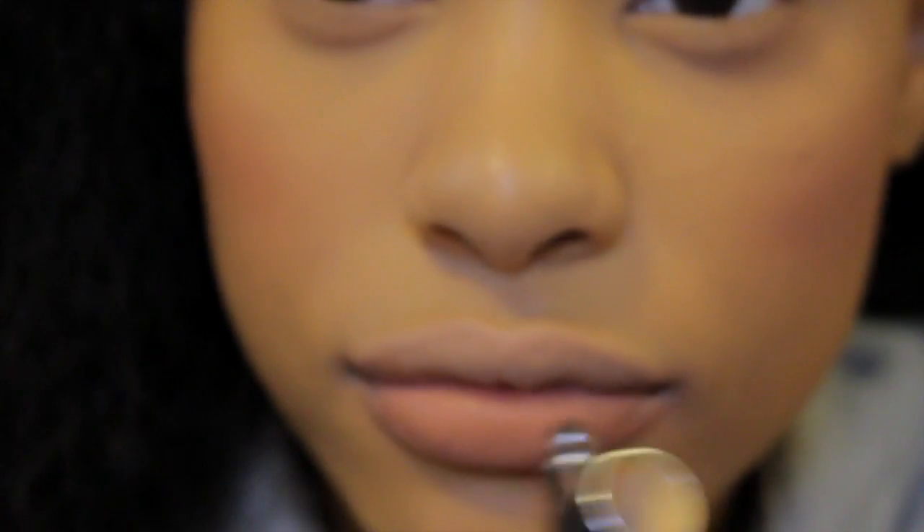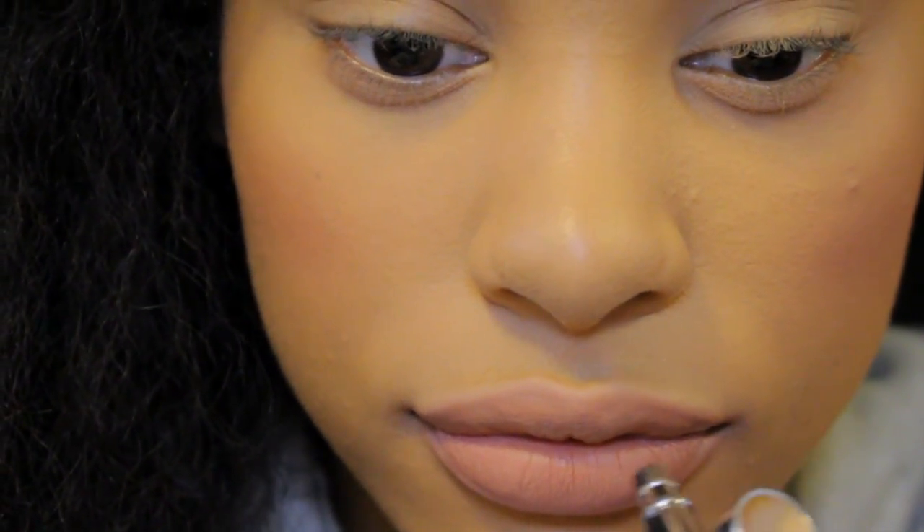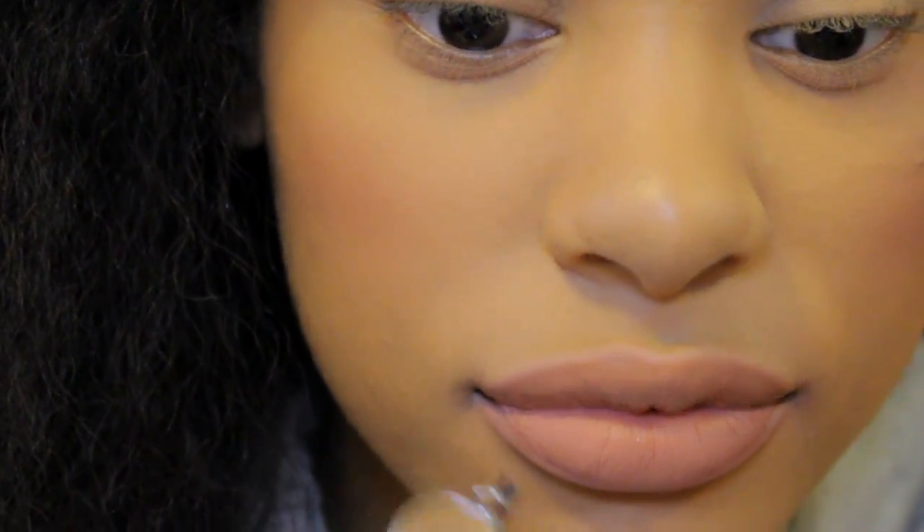Another cool thing you can do with airbrush makeup is use it as lipstick. I'm going to spray this on my lips on top of the foundation that I sprayed, and it created this cute, subtle, natural pink lip. Oh my gosh, it looks so natural — I'm in love with this color.